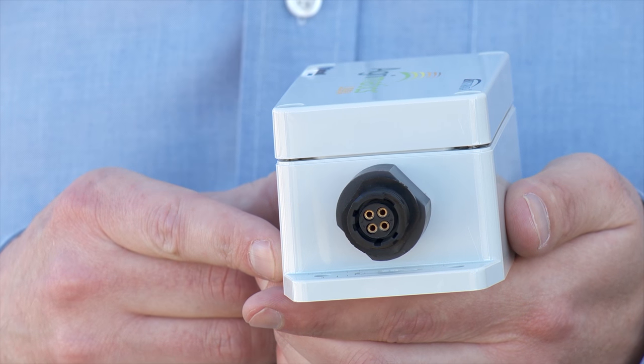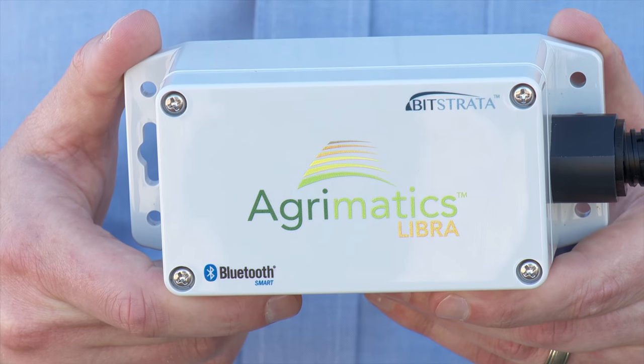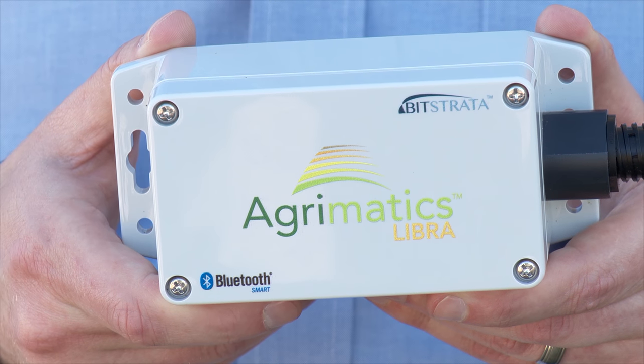The electronics box requires no external cabling and is powered by a built-in battery which usually lasts about a year. The customer has a choice of mounting the box in the grain cart tractor itself, which is often easier — if they already had a system you just unplug it and plug the cable into our box and you're done.